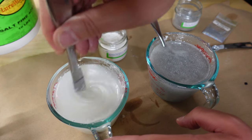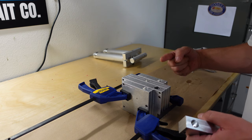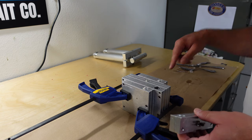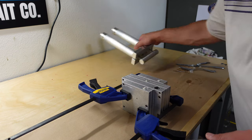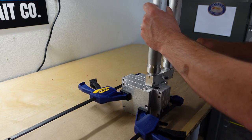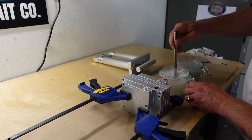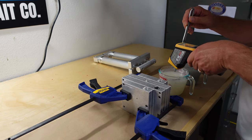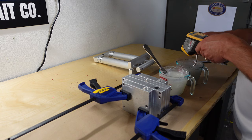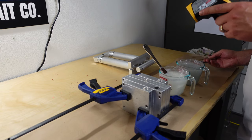That looks pretty good. One thing to think about is the orientation of the bait — where the bottom of the bait is and where the top of the bait is. I'm going to orient the bottom of the bait to be on the right side of the injector — this injector will be the bottom, this will be the top. When you put this in, this injector will go to the bottom of the bait and this injector will go to the top. You really want these to be pretty equal in temperature: 332 and 334 — we're pretty close. Good to go, let's do it.